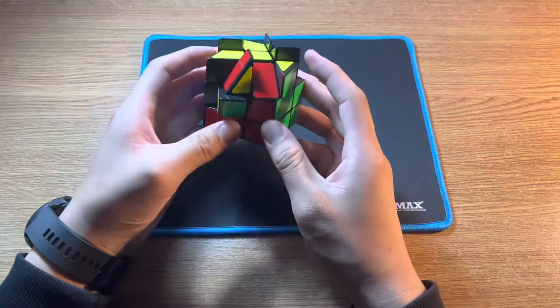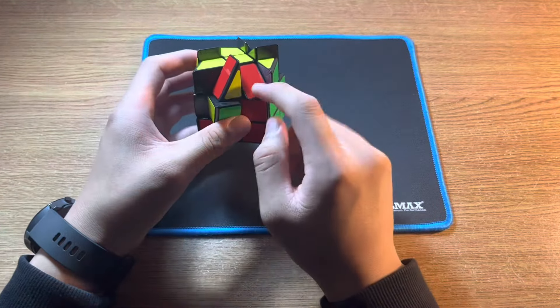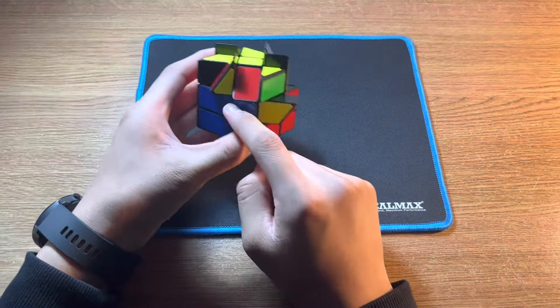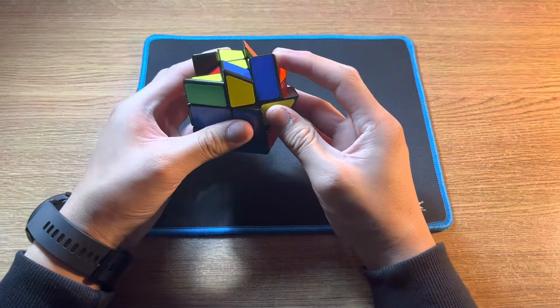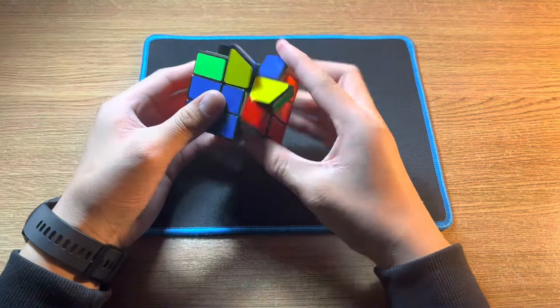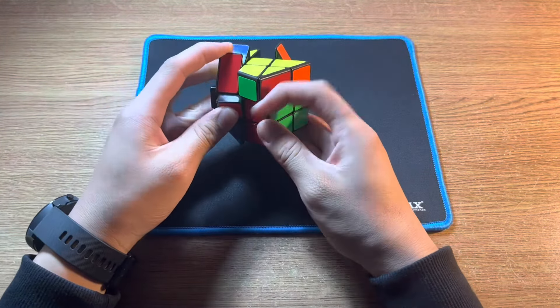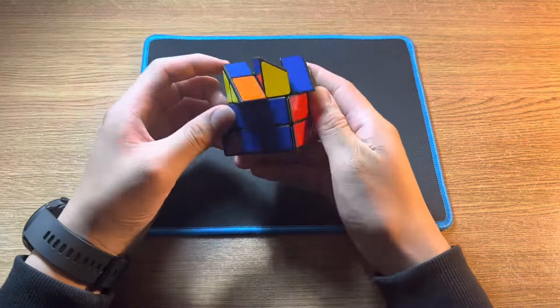For the final edge, if it isn't facing upwards but is flat, you want to move it to the other colour that it's meant to go with, and then move it to the left. Then do the right-hand four moves, Q rotation this way, and then left-hand four moves.